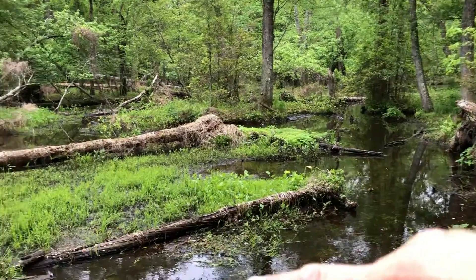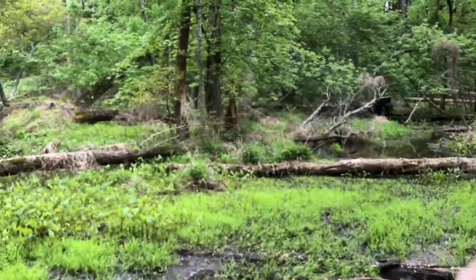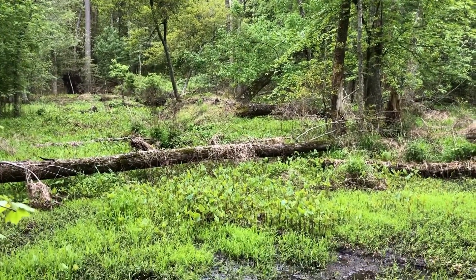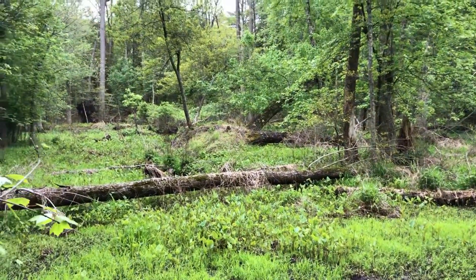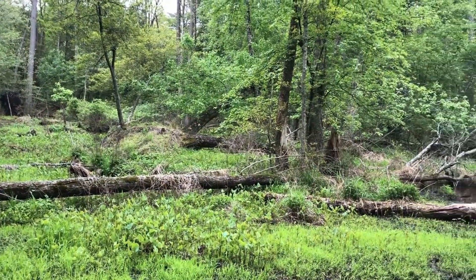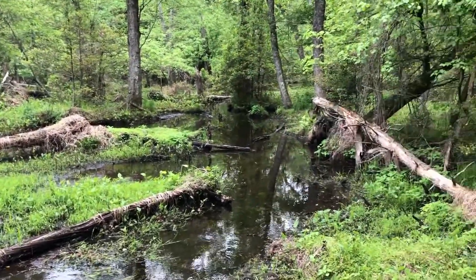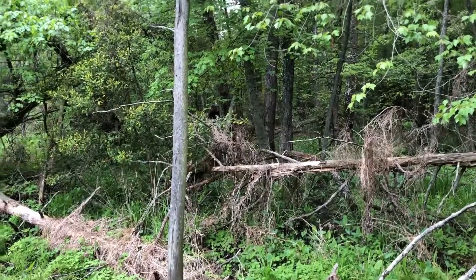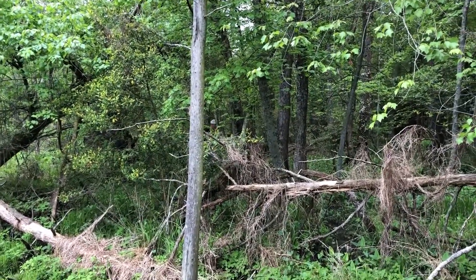This stuff you gotta walk through — sometimes island-hopping to get to where you want to go. That's what it takes: your feet are gonna get wet, your stuff's gonna get muddy, but to get after these mature animals sometimes you gotta do what you gotta do. Here comes big Nick. Look at this — they're using the heck out of this, all mudded up.